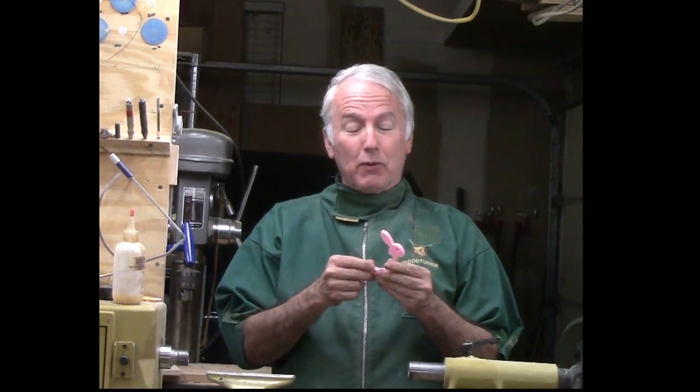Hi, Alan Stratton from As Wood Turns. I'm always on the lookout for ideas that I can turn into a woodturning project. The other day I was at the public library in their maker space where they have 3D printers and such and other gear, but my interest is a 3D printer.